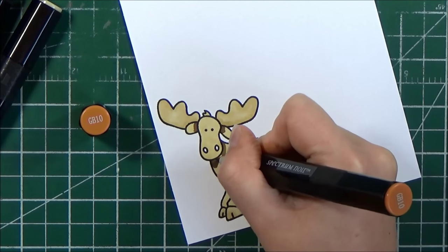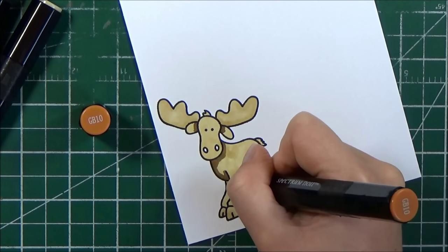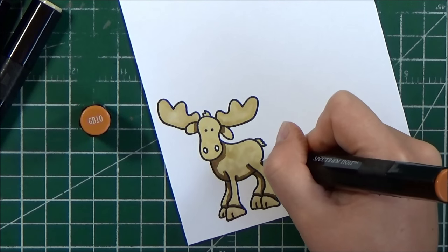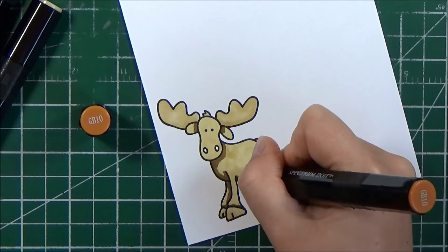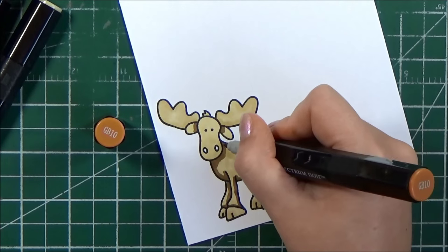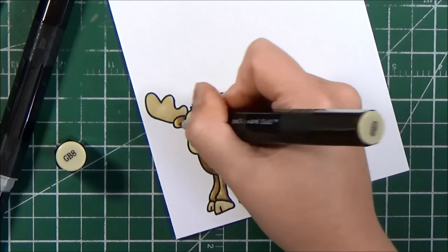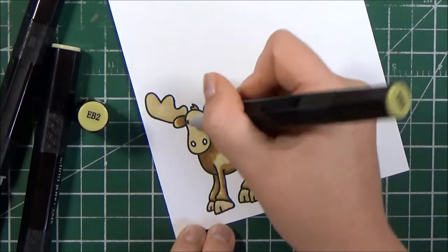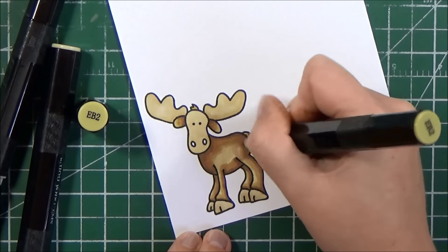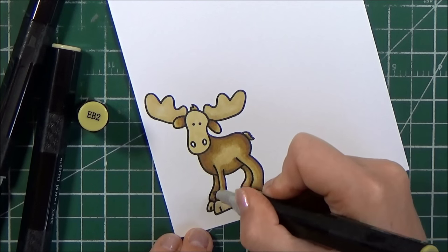I am finished laying down that base layer of EB2, so I'm going in to add my shading with my darkest color, which is GB10. I tend to go to this color very regularly, especially when I'm coloring critters that are kind of a brown tone — I just love the warmness of this GB10. Next, I'm going to use GB8 to blend out that darkest color, and then I'll take my lightest EB2 to blend out the rest of the moose. I made sure to leave a nice highlight right on his side because I felt like it made him look nice and round — and who doesn't love a chubby little moose!